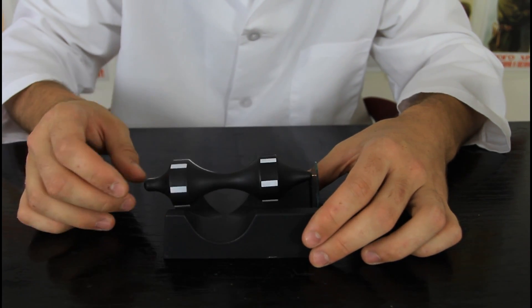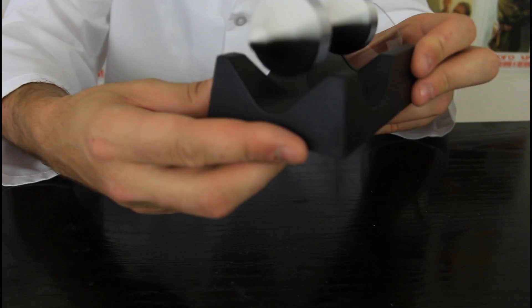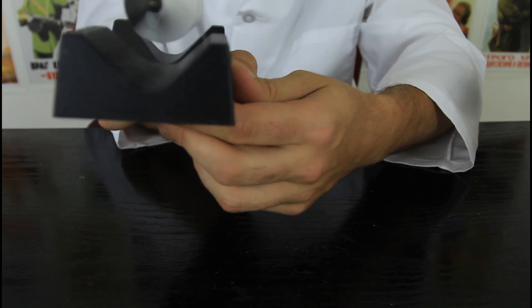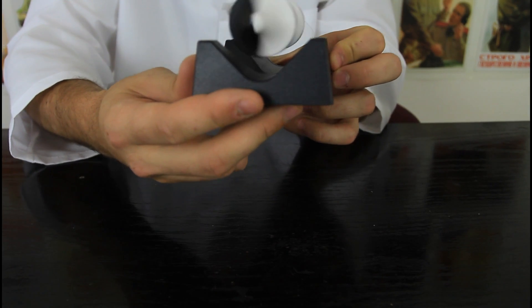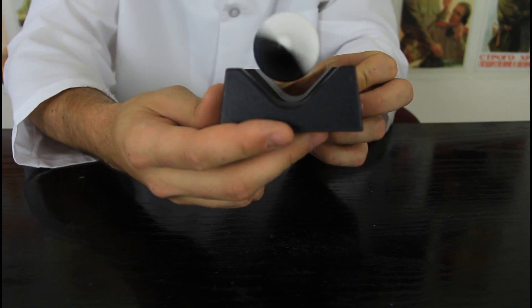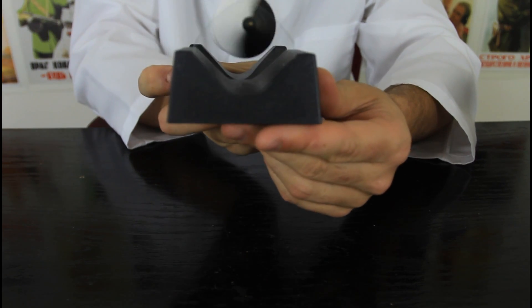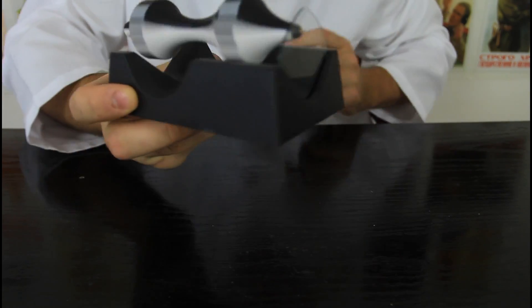Let's try this again. And guess what — it levitates! You see it doesn't touch anything but the glass. This is a very cool demonstration about gravity and magnets. Very nice demonstration. You see how it's spinning and not touching anything but this glass.